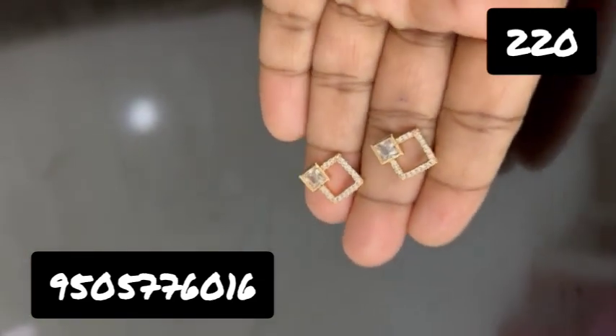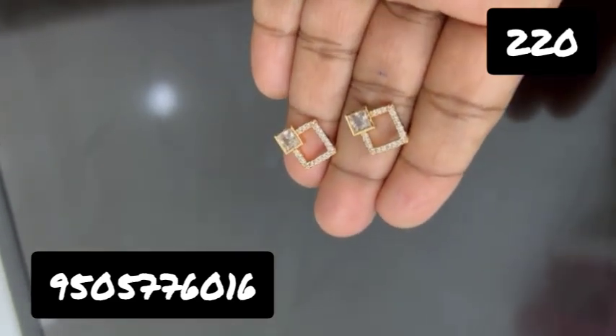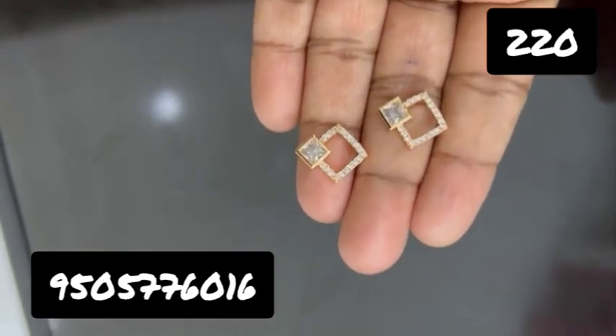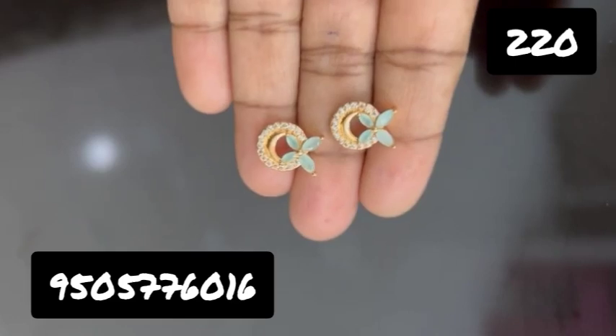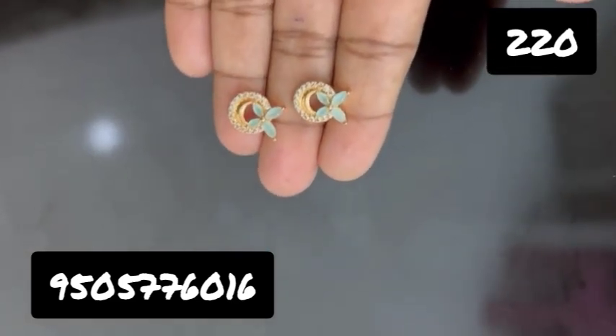If you want to subscribe to our channel, please click on the bell icon. Every collection price is $220. You can select any design.